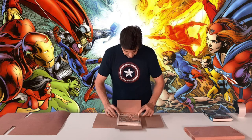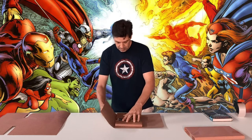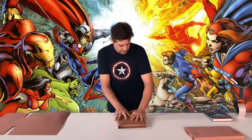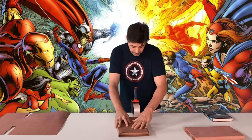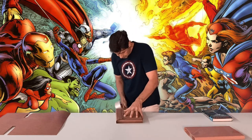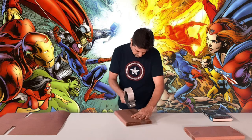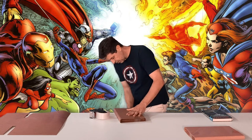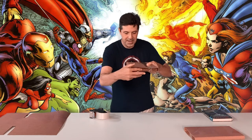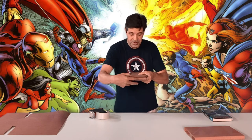So you just lift it up, twist it down, twist it down, get that side, get that side and it fits perfectly to the size of the comic you're shipping. And there you go — you can see that it's protected on that side. It's totally protected and totally protected on that side.